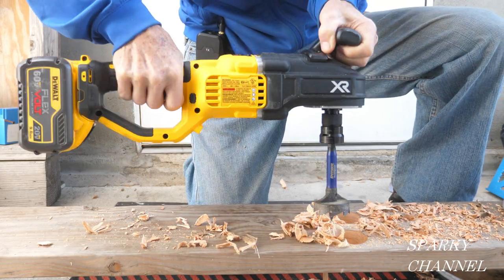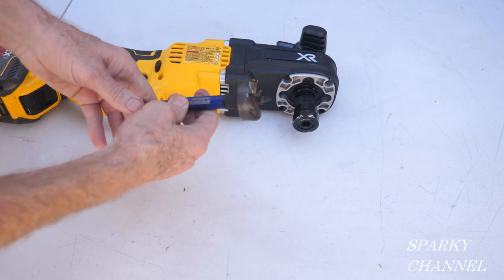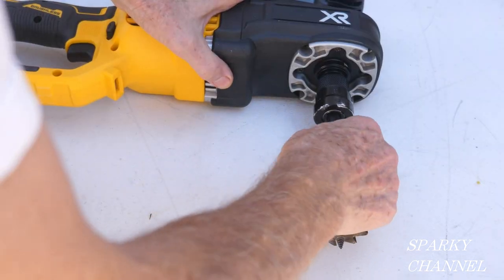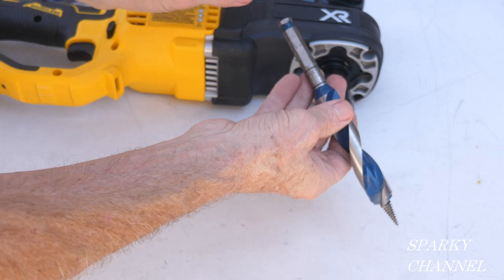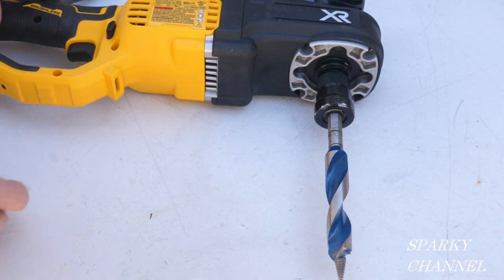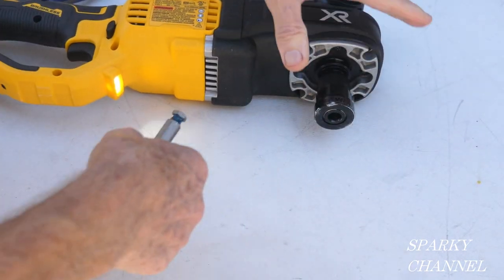It's a one speed, not a two speed. It has the quick-change chuck. So say here you have a speed bore and it's one and three quarters — boom, it's in. Then you press this back, take it right out. And then we have a Bosch 7/8ths auger bit. Put it right in there, drill your holes, and take it right out.